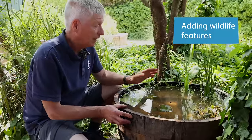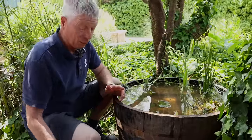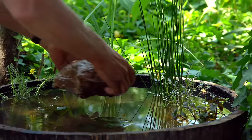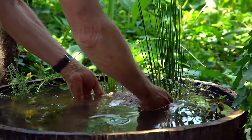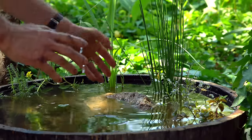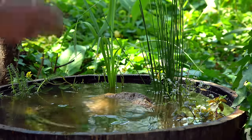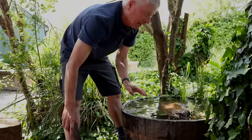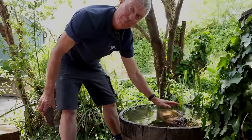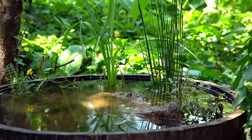Now the pond is full, I'm going to put in a few extra features to help wildlife. We need something to provide a flat surface that is just at or above the water level, which should be great for frogs or newts to haul out onto, and also allows birds to fly down and have a drink. You may need to adjust things when the water level settles — I think this one is going to go down a couple of inches and they'll probably be about right, but I'll be keeping an eye on it every day.